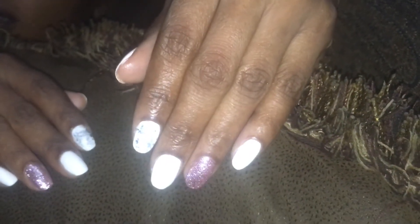White and rose gold — and remember to subscribe to my channel! See y'all, bye!